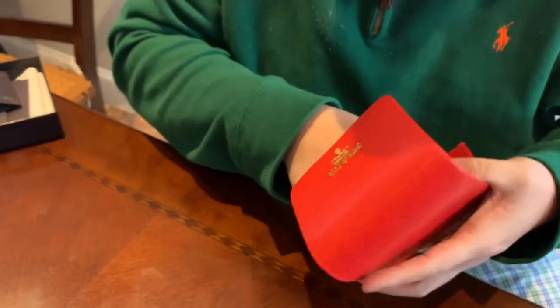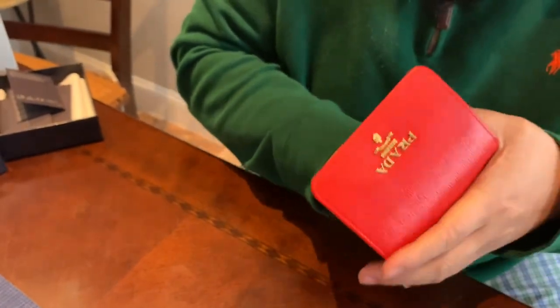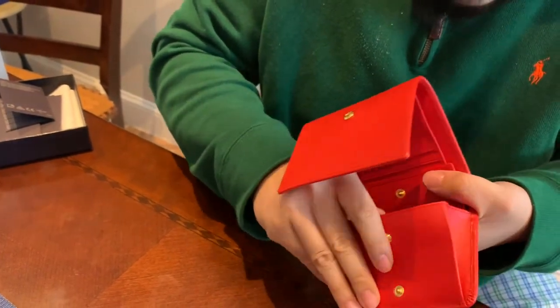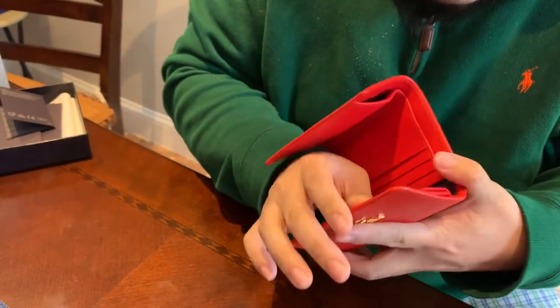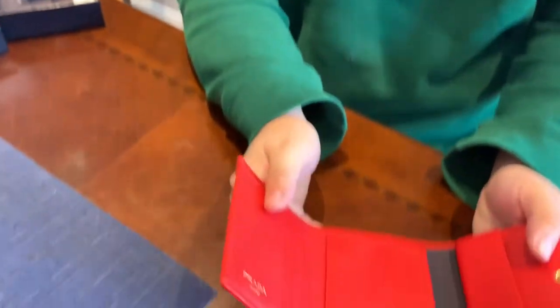I'm not sure about the serial number. I don't really see an explicit serial number slot on it, but it's very cool — hard leather, very cool.